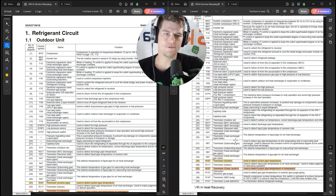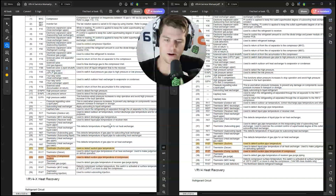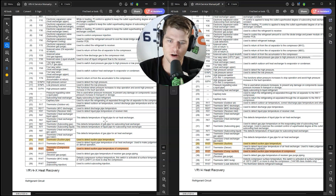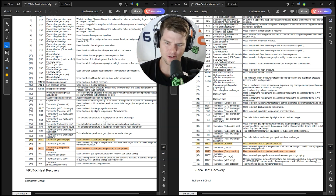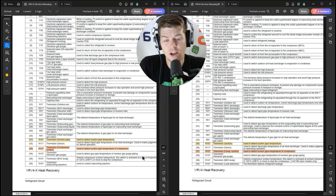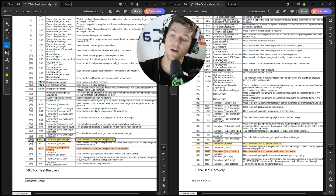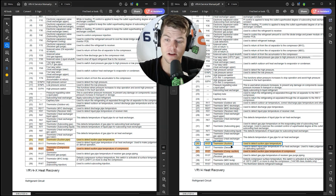Looking at these two pieces of equipment — you know what suction superheat is, you understand basic refrigeration theory, that suction superheat is something we measure to ensure we have the right vapor quality getting back to our compressor at all times. Look at these sensors: left is VRVX, right is VRV4. Line item 31 on VRV4 is R10T — suction pipe thermistor. Same thing on VRVX, number 35, R10T — suction pipe thermistor. Identical.